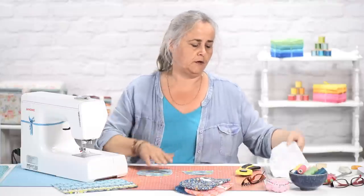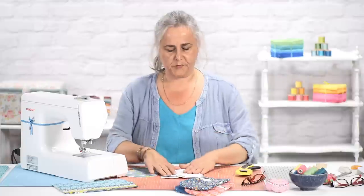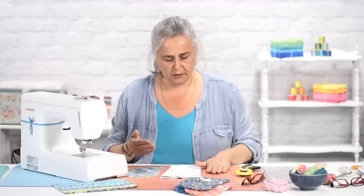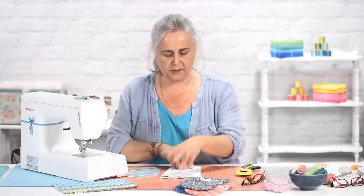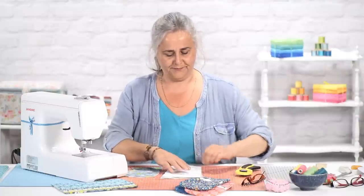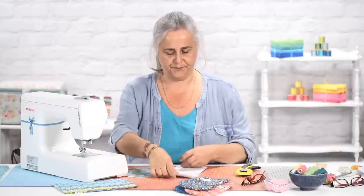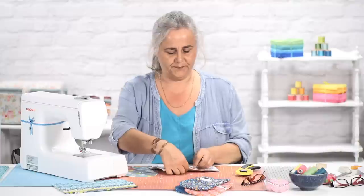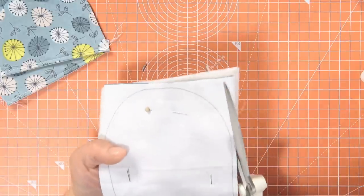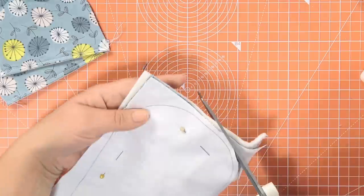This is one of those projects where you think, now what do I do? So I want my wadding, my nice fabric, my upper and lower bits. Unpin it and lift off your lining fabric, so you've got wadding and then pattern fabric right side up. Cut around adding your 5mm seam allowance to that template line that you've drawn.